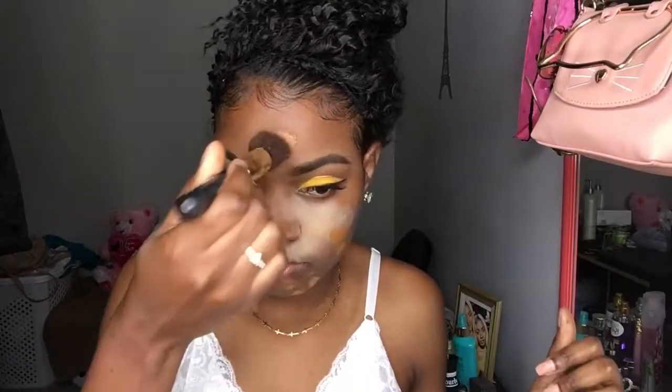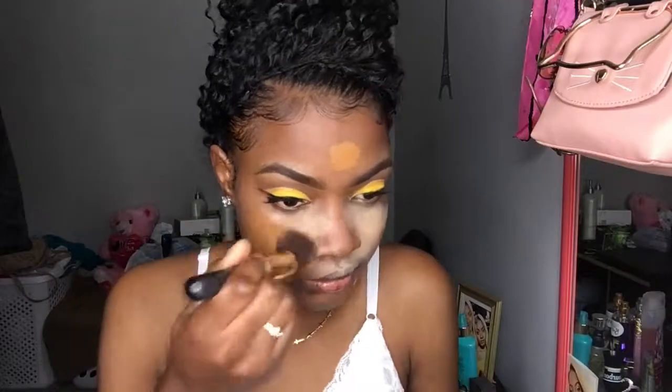Now I'm going to take my Maybelline foundation in the color 3355 Coconut. I'm just gonna blend everything in. I love this foundation, I really love this foundation, and I'm just blending everything in.